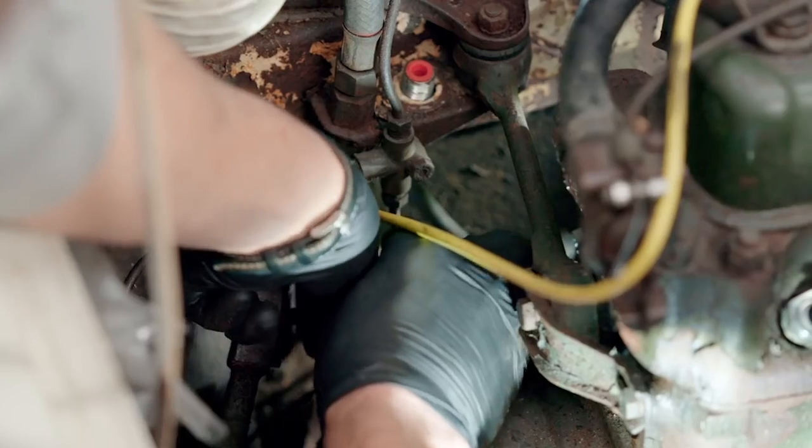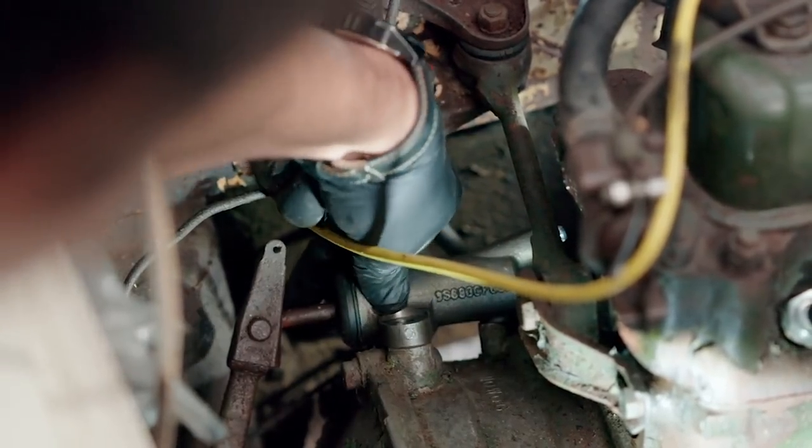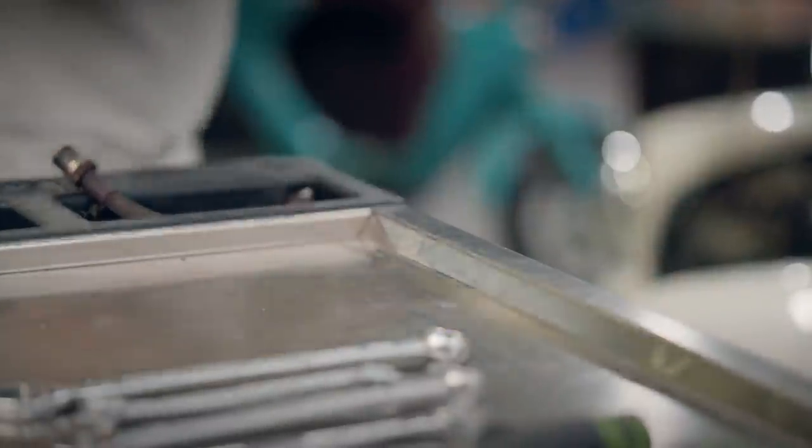Got it! This is the clutch secondary cylinder — only costs about 30 quid, but without one this car's going nowhere. The secondary cylinder is fixed to the gearbox using two bolts.